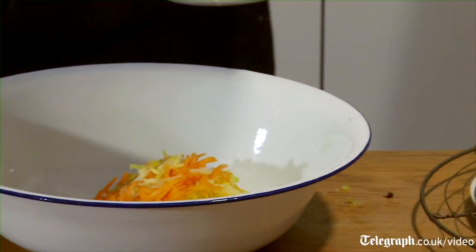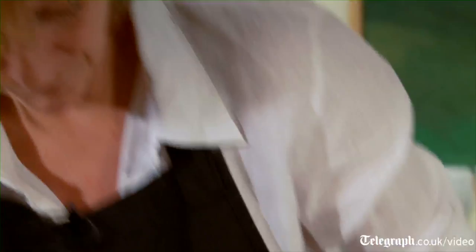So now we've made the candied orange, we can get on with the business of making the rest of the pudding. One grated carrot, one grated cooking apple — a Bramley apple — 500 grams of mixed dried fruit and candied peel, and 100ml of beer, or you could use cider. Leave that to sit for about 10 minutes.